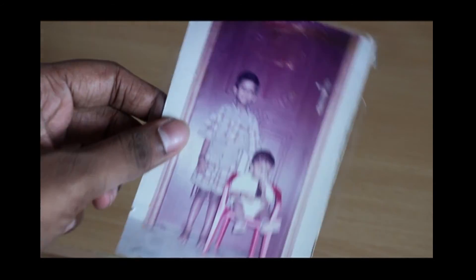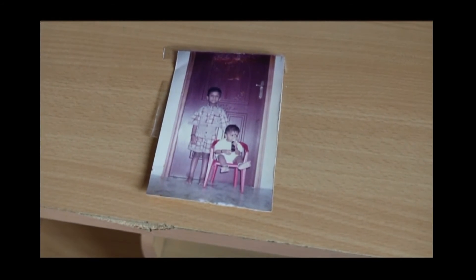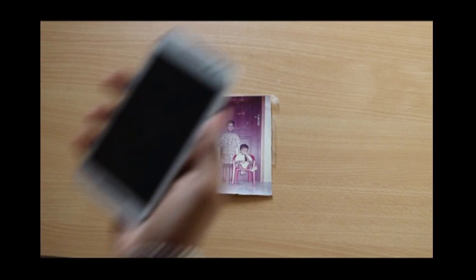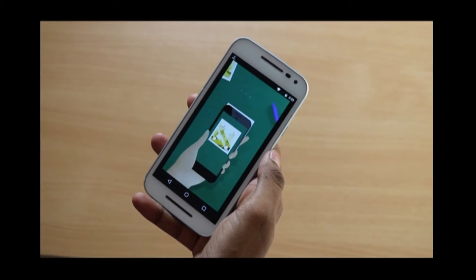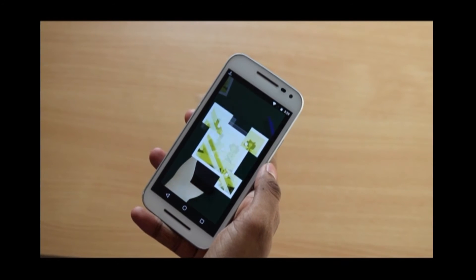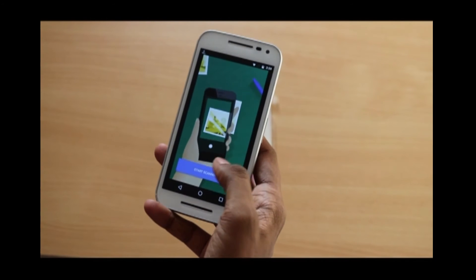It's finally installed. Here I have an old photograph of me and my brother — it's pretty old and damaged in the corners, as you can see. So it's time to convert it into a digital format and store it forever. Opening up the app, it shows a quick demo of how it works. Basically, the app takes four photos at each corner and then combines them into a single image, processing it into a better quality image.